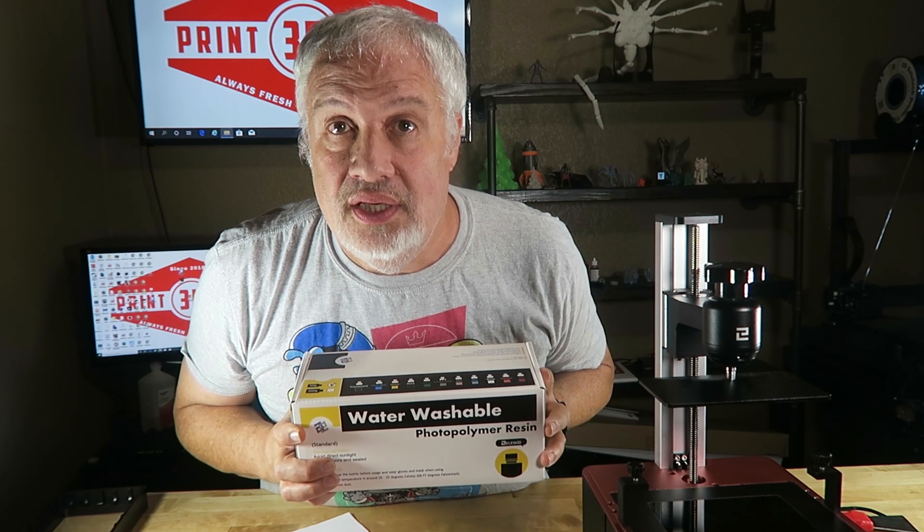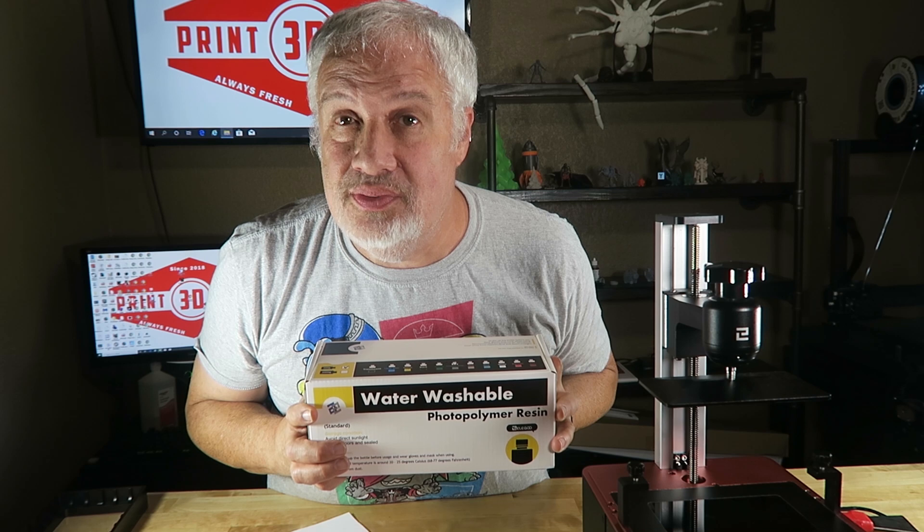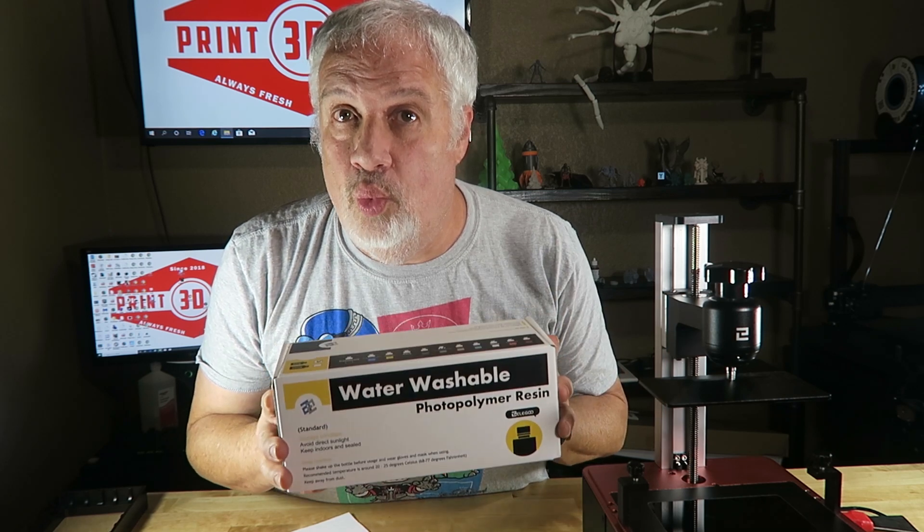Hey guys, once again thanks for joining us here on 3D Print Farm. Next time we're going to be talking about the Elegu water washable resin — I'm going to find a really cool print, probably something from my friends over at Cast and Play, pick out one of their newer models, and print it with the new water washable resin from Elegu. Hope to see you again soon on 3D Print Farm.